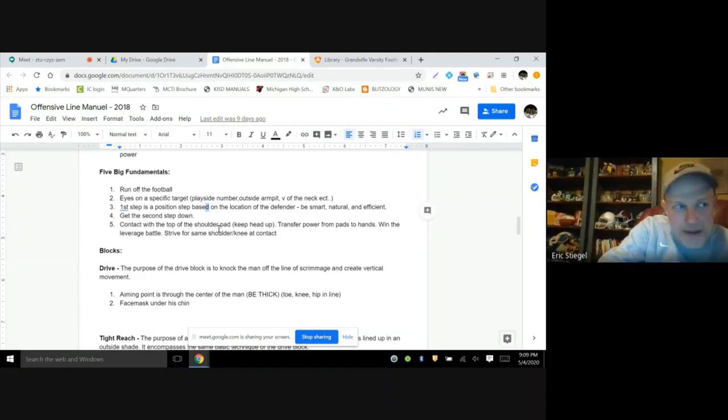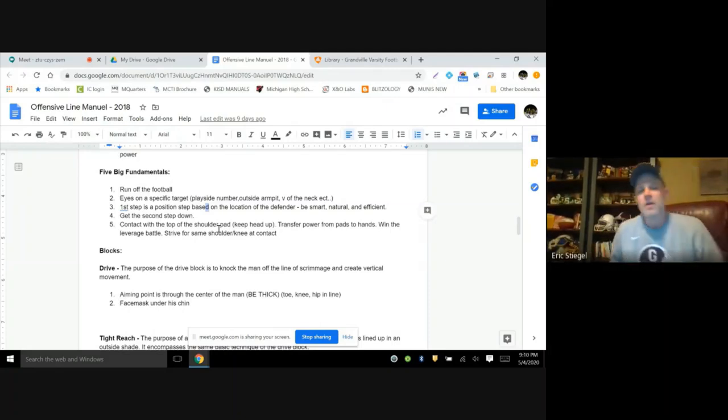For contact point, we contact with the tip of the shoulder pad. We are not a flipper wing-T team. Contacting with the pad tip naturally helps us keep pad level low, then we transfer power from pads to hands. We want to win the leverage battle. We won't over-coach the hand piece — we want the shoulder contact first, then hands come in naturally with elbows in and hands inside so we're not drawing holding penalties. A big athletic kid may block well with hands; a smaller kid is going to get that shoulder surface and get through somebody quick.